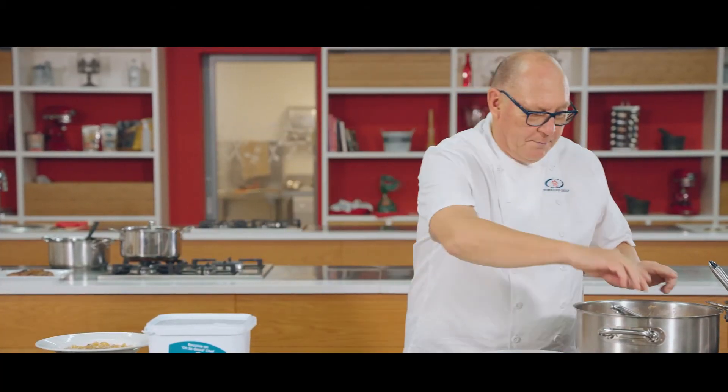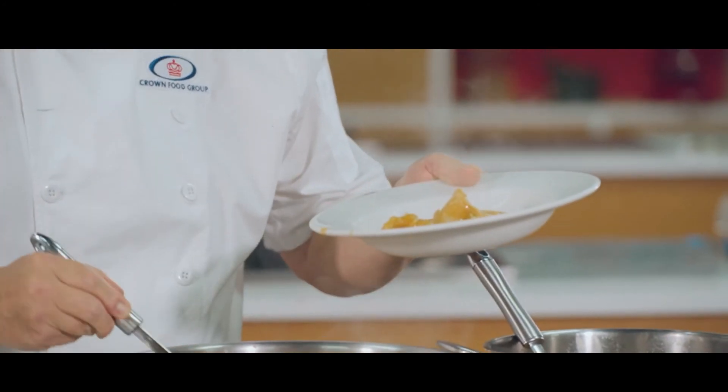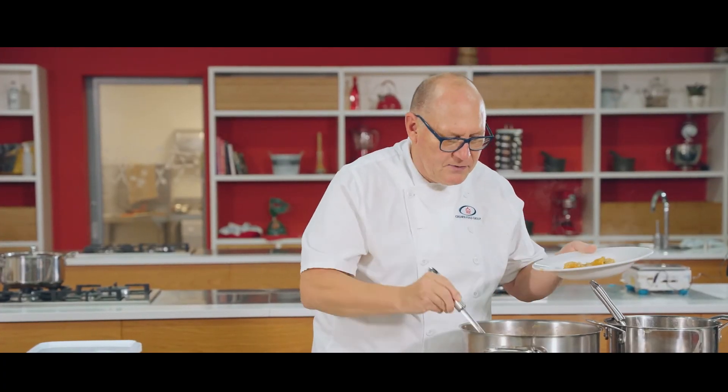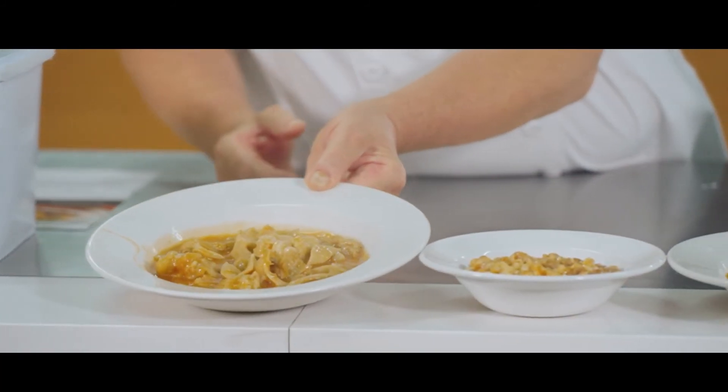And then tripe — I've also made some tripe stew. Let's dish some of that up. See the nice rich color the sauce has, with the tripe in the stew.